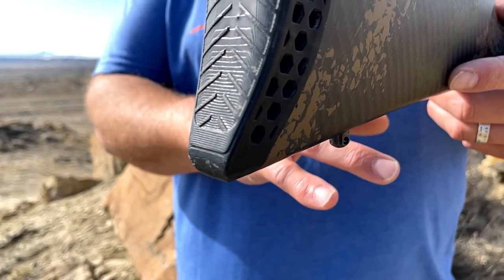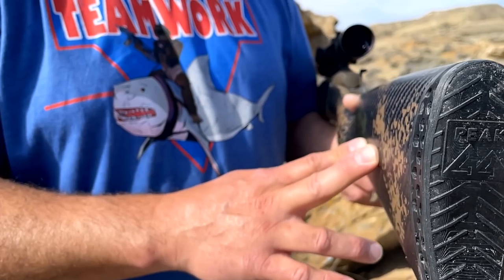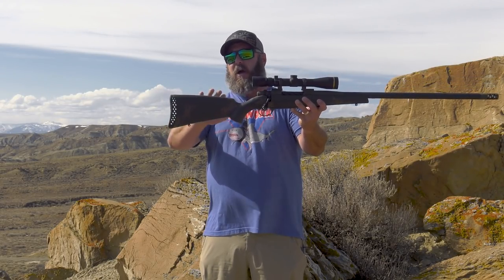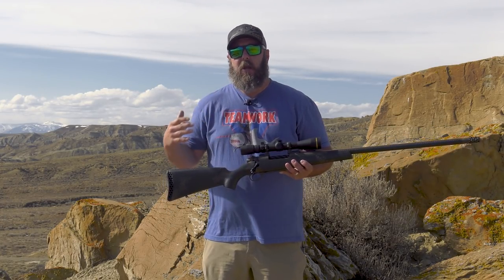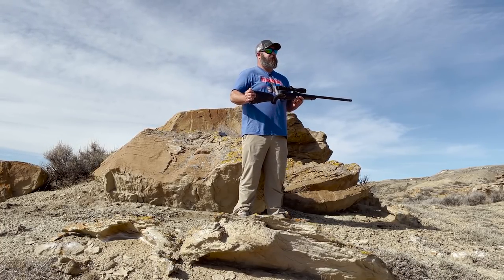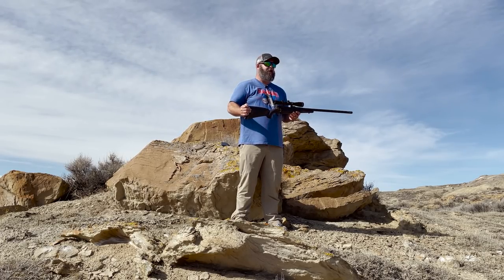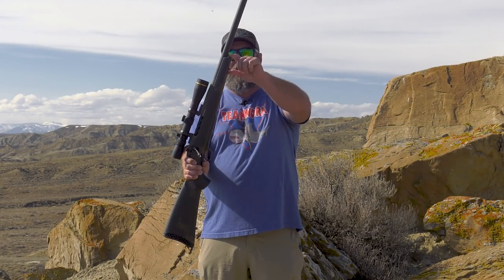Weatherby wasn't done there. What they wanted to do is make sure that if they're going to rework the Backcountry lineup, it's got to be perfect and shave some weight off what they've already done. The Peak 44 Blacktooth stock is a phenomenally comfortable platform. It's kind of got a reverse comb, which makes it really easy for me to get into. I have a fairly long neck and a fairly high cheek, and I like a high-combed rifle. Weatherby's traditional style stocks have always fit me extremely well. They did not put the Monte Carlo style stock on here to save weight, but they did keep that traditional Weatherby angled forend. So you can look at that forend and go, that's a Weatherby. When they designed the Peak 44 Blacktooth, they wanted it completely revolutionary, but they wanted to be able to look at it and say, yeah, that's a Weatherby.